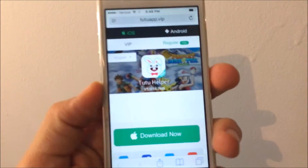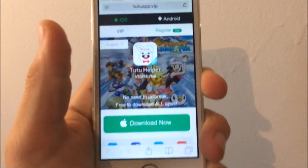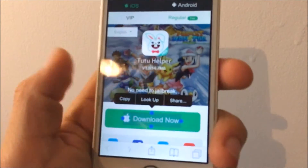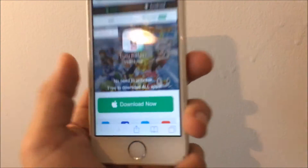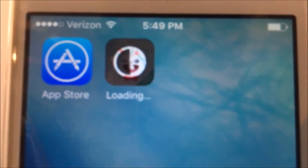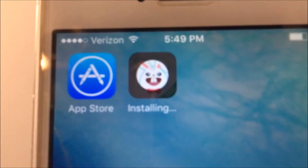Once you've done that, it will pop up something like that with little Pokémon and the little bunny that just keeps staring at you. It should already be highlighted. You want to hit that little download button — tap that — then just wait and hit Install.